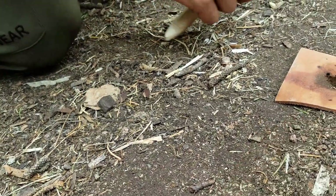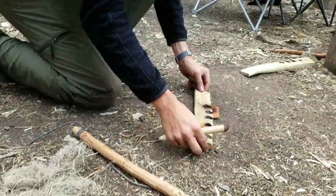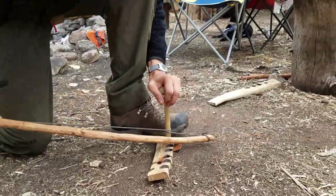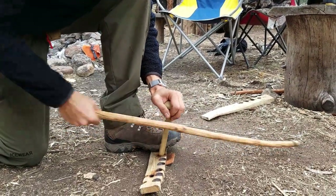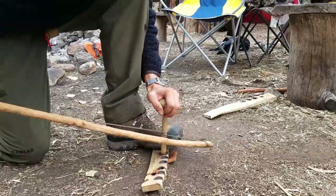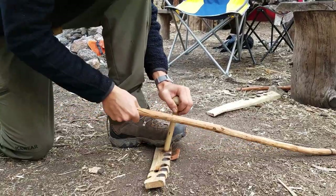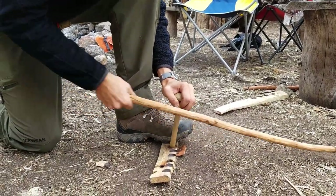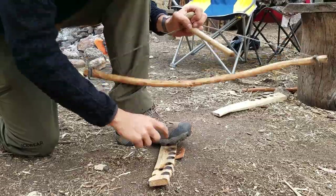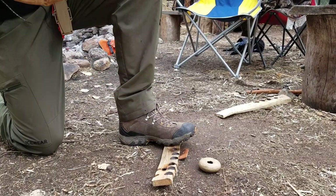There's no smoke coming off it yet so gently put that back on there. Take a break for a second if you need to. As you can see here he's a little bit more slow and even with his strokes. Now we're going to focus on his wrist a little more and keep it stable. Notice when he resets that spindle he keeps his foot on the board to keep it stable and keep that dust pile inside the v-notch on the hearth board.